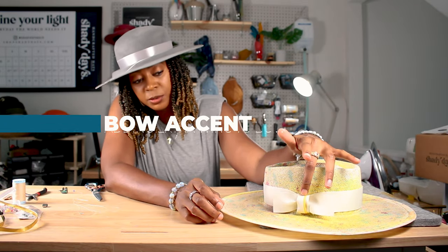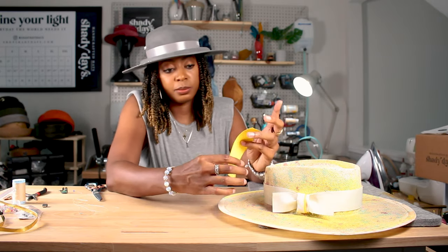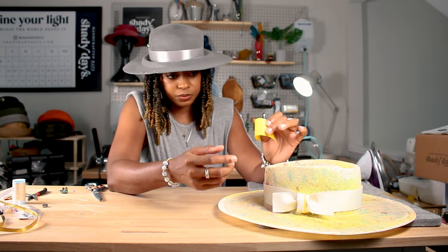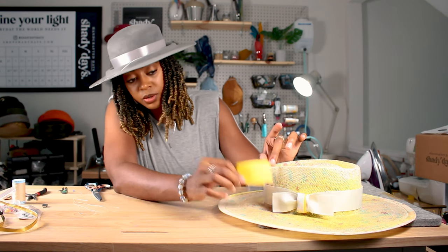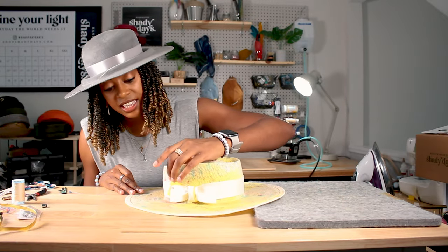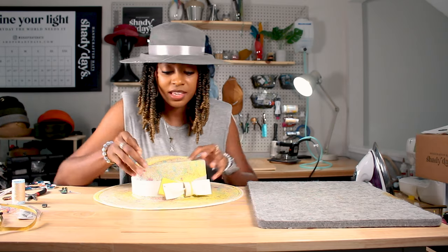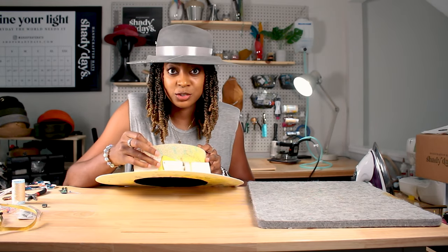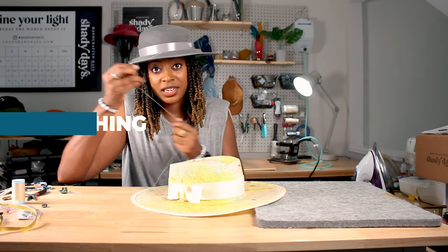I have the accent middle piece of the bow finished. Now I'm going to prep the accent ribbon for one of the tails of the bow. The accent has been placed how I desire. I like it to have a little wing — a little extra wing on the bow end.